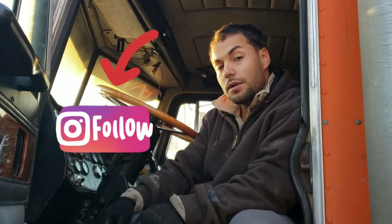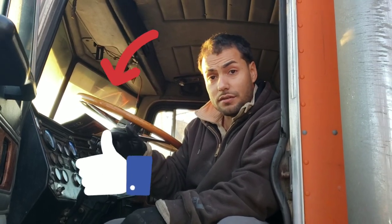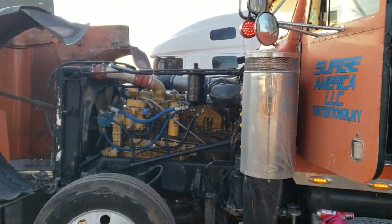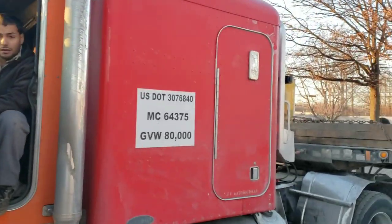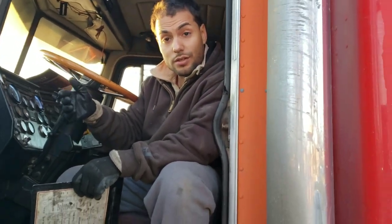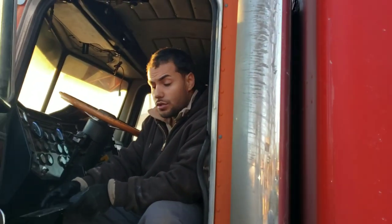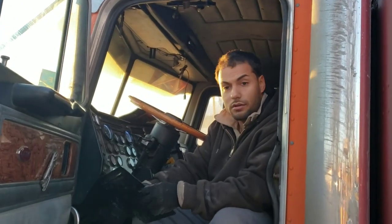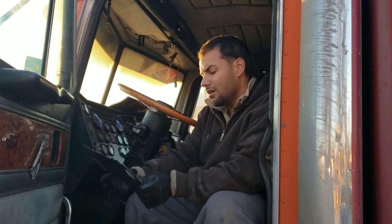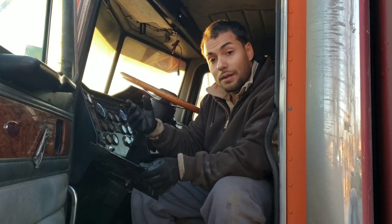What's up, it's your boy Hamlet and we're gonna be bringing you some content today. Right now we're working on my brother's '87 Peterbilt — this is a 379. As you guys probably know, with your older trucks you're gonna have a lot more maintenance than your newer trucks. But for those of you trying to work on it yourself and work on things as you go, we're gonna do a little cheat sheet, some hints and knowledge for you guys.